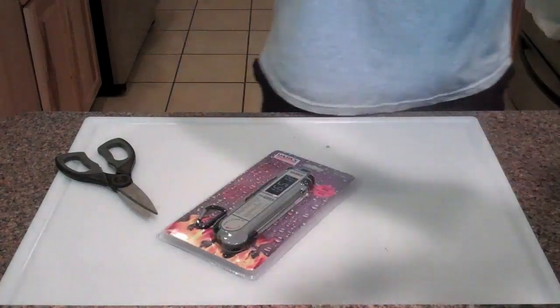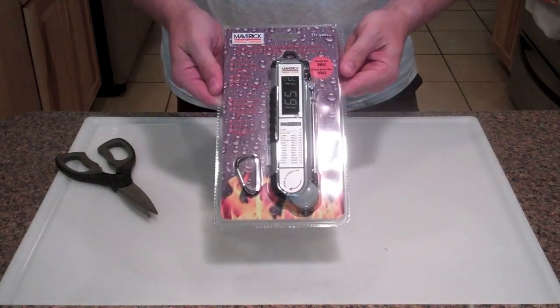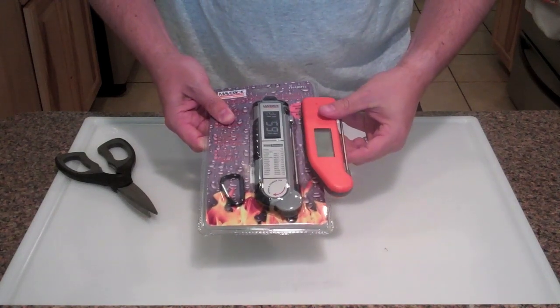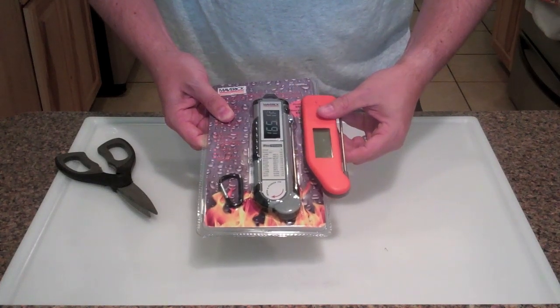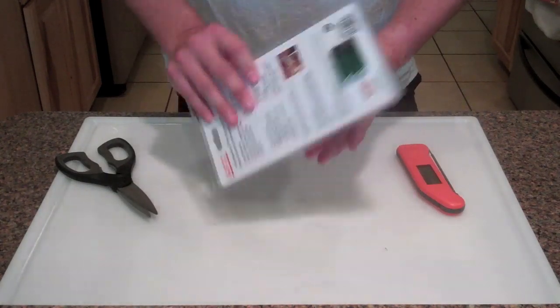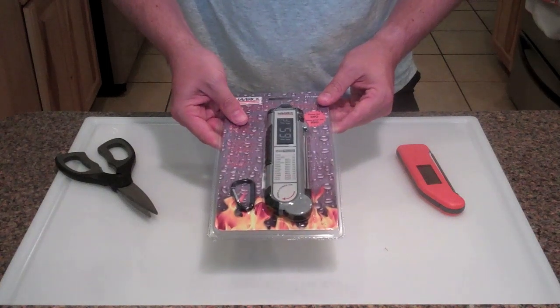Setting the packing to the side - this is what it looks like in the packaging. Right off the bat you can see it's about an inch longer than the Thermapen, just about the same width. Let me go ahead and open this up and I'll be back in a sec to walk through some of the features.